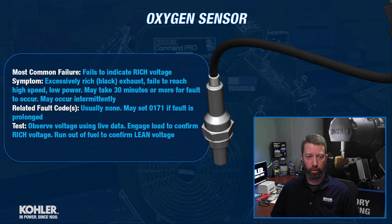When this failure does occur, it usually doesn't set any fault codes. If it runs bad long enough, it may set a 0171, but usually the machine is just in an unusable condition at that point and somebody doesn't let it run that poorly long enough for it to set fault codes.